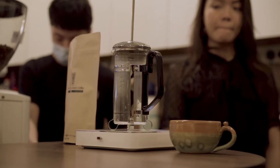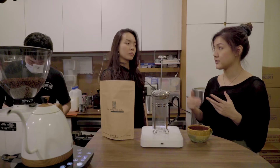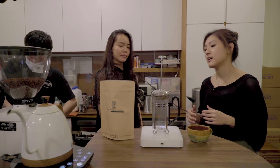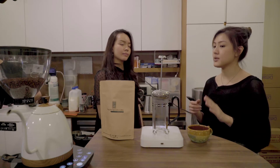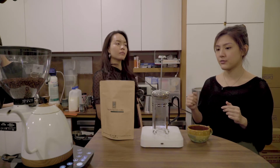For this one, we're using a washed Ethiopian. Washed would be the process that it went through at the farm before it was actually shipped out to the different roasteries in the world. For this one, we're actually going to try doing the French press method, and this one is actually ground slightly coarser than the V60 method because of the difference in the filter.